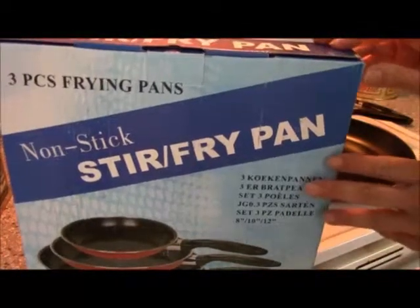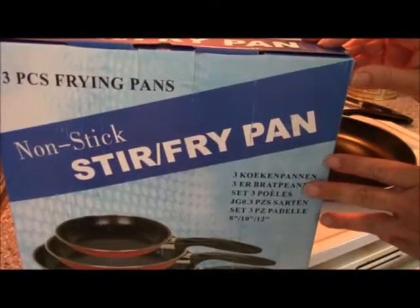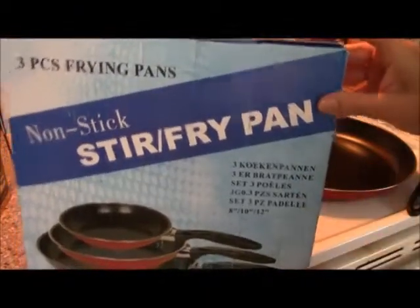Hi everyone, this is my review for the three-piece nonstick stir fry pan set. This is the box that it comes in.